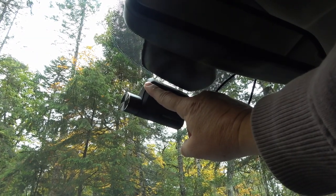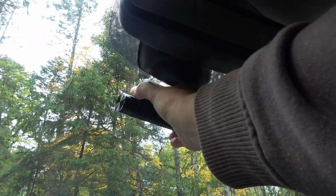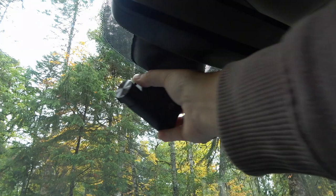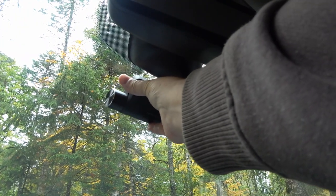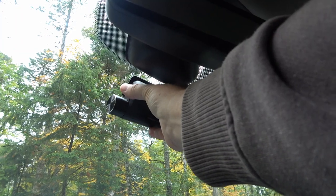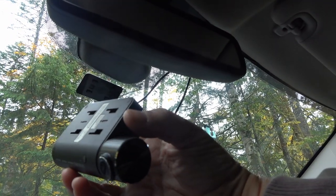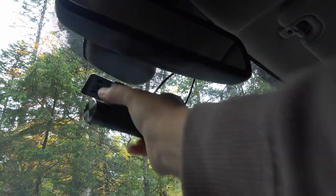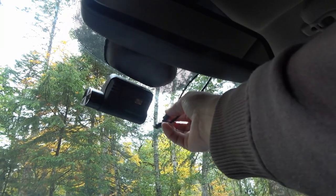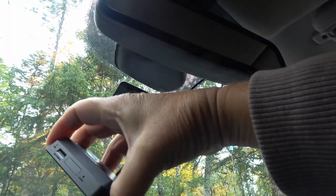I really like the mount. Some dash cams mount by suction cup, but this one has a bracket that gets 3M taped onto your windshield and the camera just slides off quickly. I've mounted it right in front of my mirror so it's not blocking my view at all. When I want to pull it off to look at footage, I can quickly remove it, put it back in place, and plug the two wires back in.